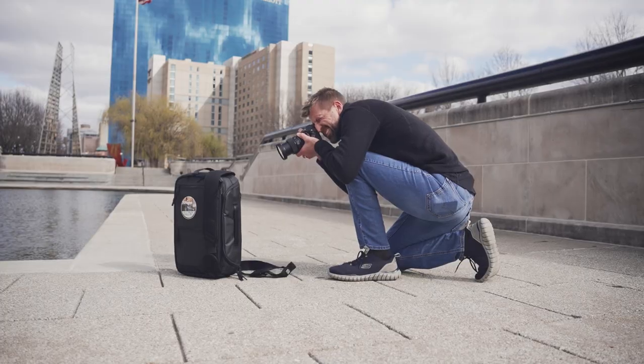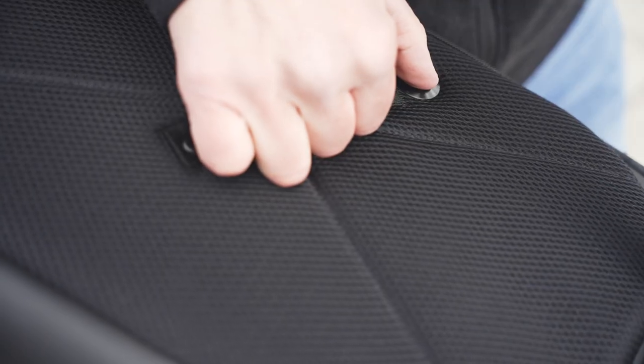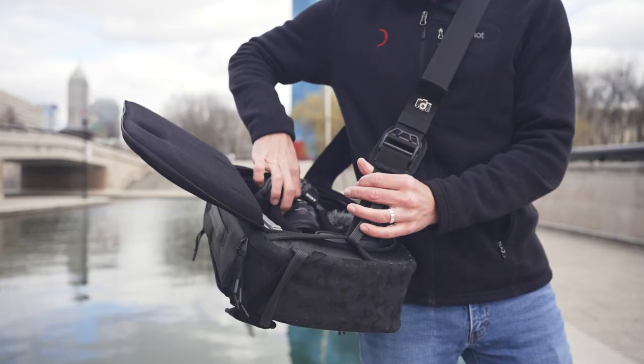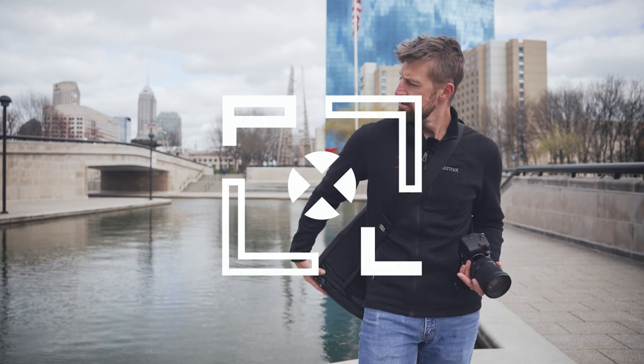What makes this uniquely designed bag different from other bags? It allows you quick access to your gear in just a few seconds with a simple sling and a push of a button. It then provides a tabletop surface for you to easily change lenses, SD cards, or batteries.